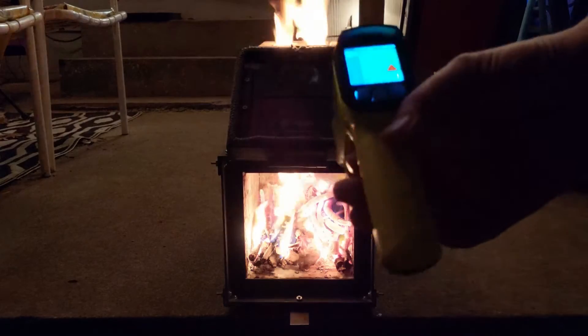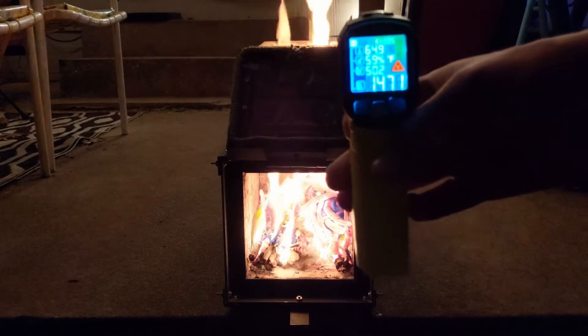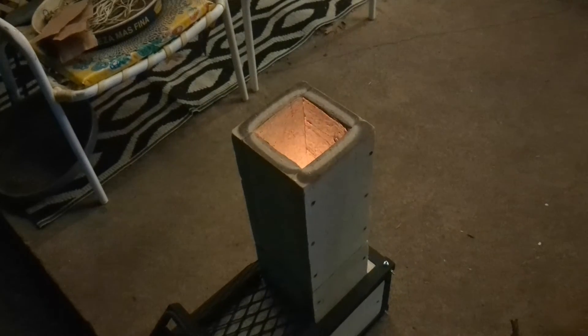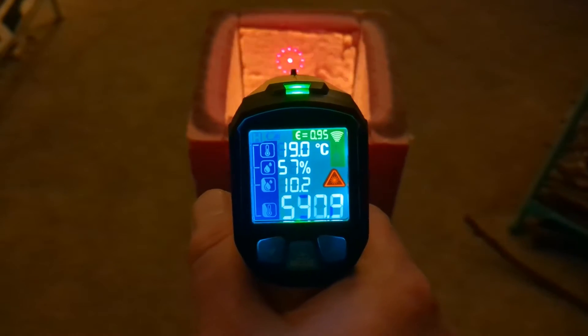It does create some cool vortexes, except they're shooting out the top. I also don't hear any rocket noises, so the draft could probably be improved by extending that heat riser. It took a little bit for the other section of the heat riser to warm up, but when it did I started to hear the rocket noises I'm looking for. The top of the heat riser has warmed up a little bit — it's getting there.